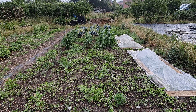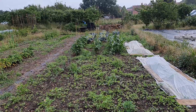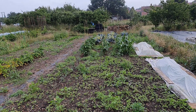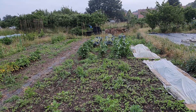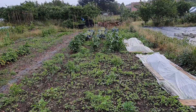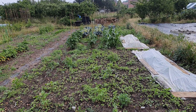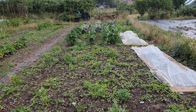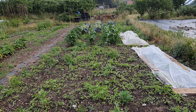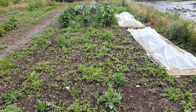At first glance my allotment plot does look like a combination of overgrown madness, but there is some method to the madness. With the recent rain, the green manure — all the beneficial plant seeds I planted so I can always have cover and never have bare soil — has really shot to life.